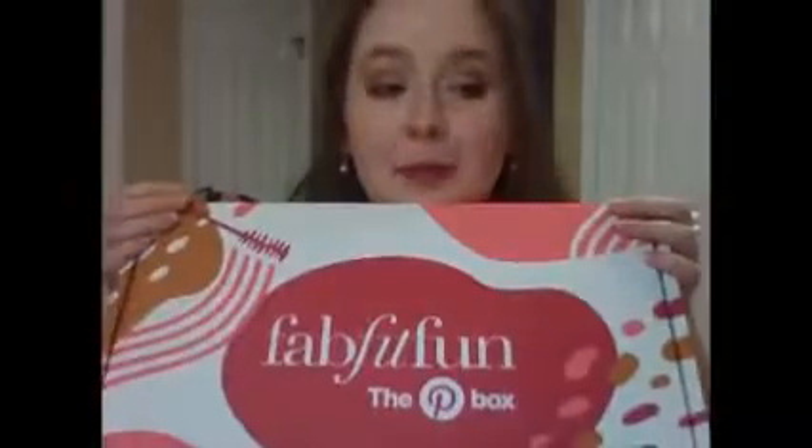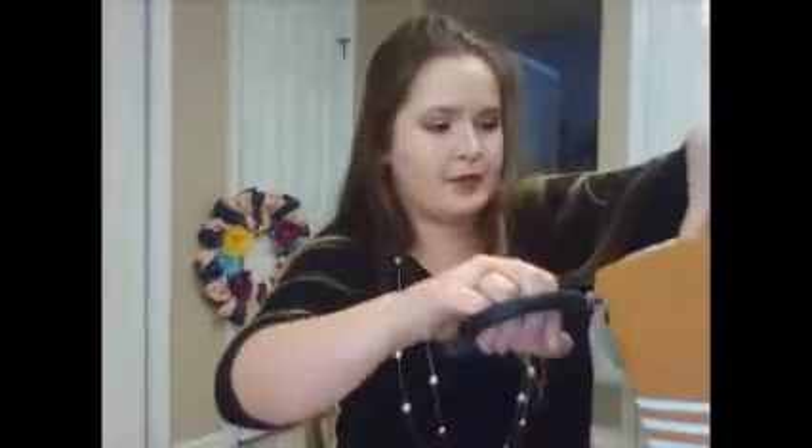Alright guys, finally got all set up. So now I'm going to do the Bad at the Fun Pinterest box, which is a special edition box. And I purchased this with my own money. It's a special edition box that they collab with Pinterest to do the top 100 Pinterest things.